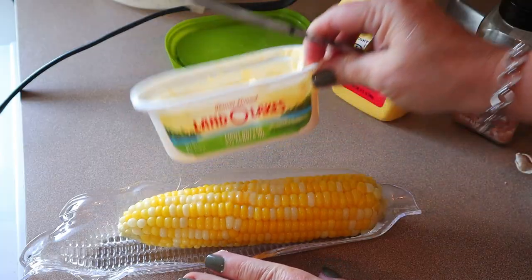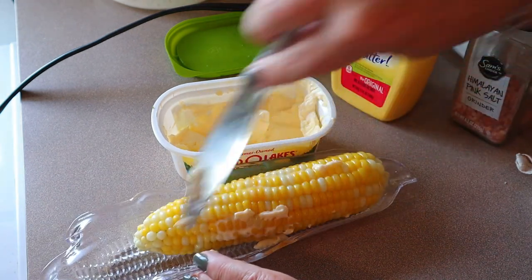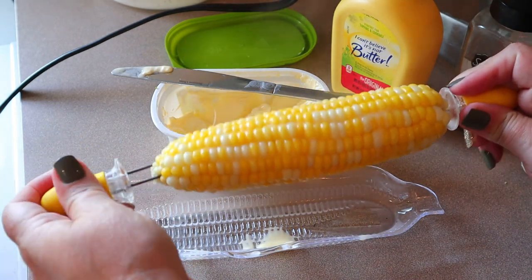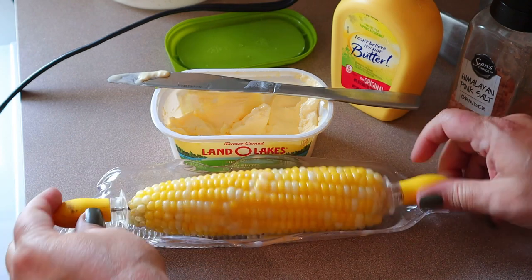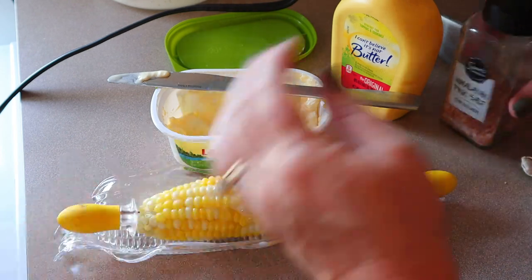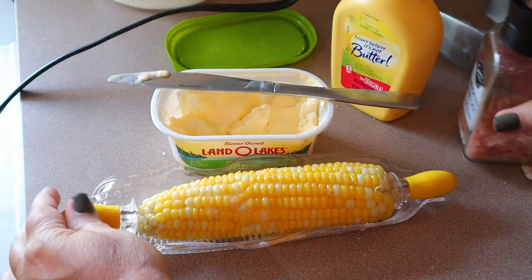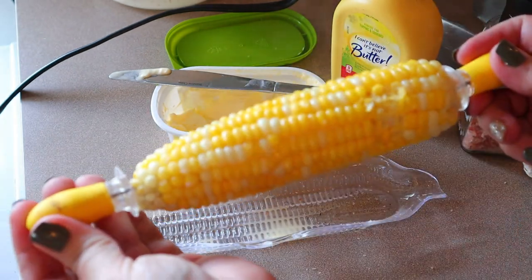I'm using this Land O'Lakes light butter. I usually put the butter on top and then just kind of roll it around in the dish. Then add some Himalayan pink salt. And that is so good.